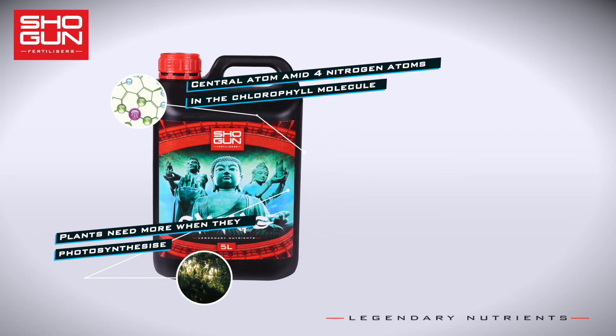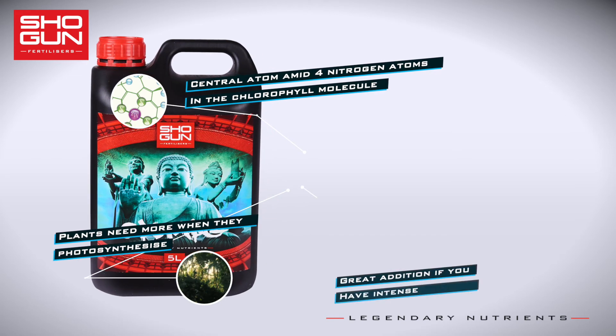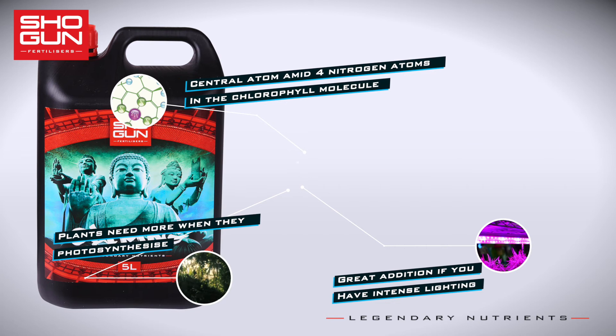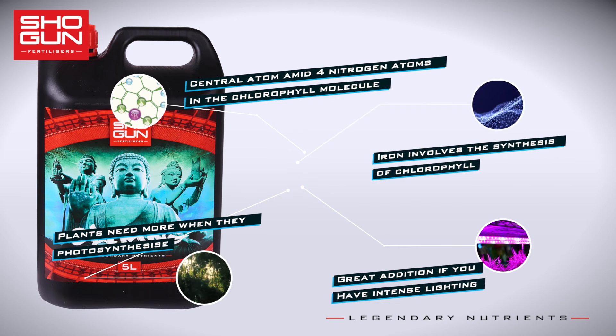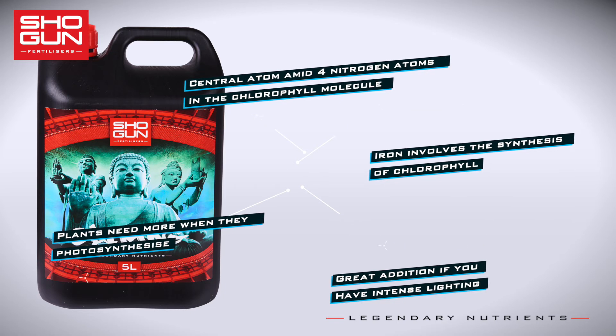Plants also need lots of magnesium when they're expending more energy and photosynthesizing, so it's a particularly good idea to have it on hand if you have very intense lighting. Shogun Kalmag also contains iron, an often forgotten trace element that has a big impact on growth.